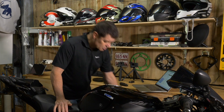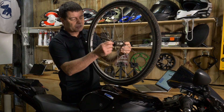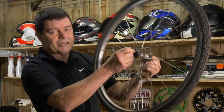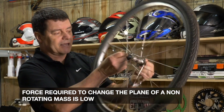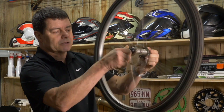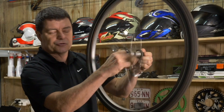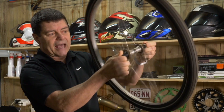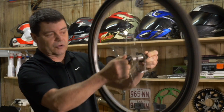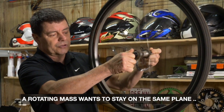The easiest way to explain this is to use a push bike wheel. Here I've got a push bike wheel — it's not spinning, it's stationary. The force required to change its plane is not very high, so I can do that quite easily with very little effort. But now, if I spin the wheel, you get a gyroscopic effect — the outward force we refer to as centrifugal force. To change the plane of that spinning wheel, particularly if I try to do it quickly, takes a lot of force because of that gyroscopic effect. It wants to hold its position.